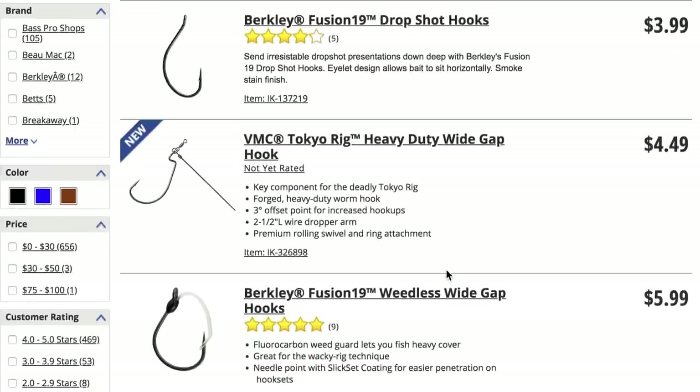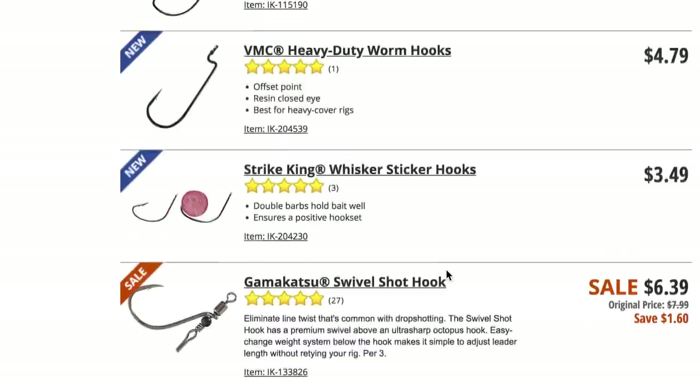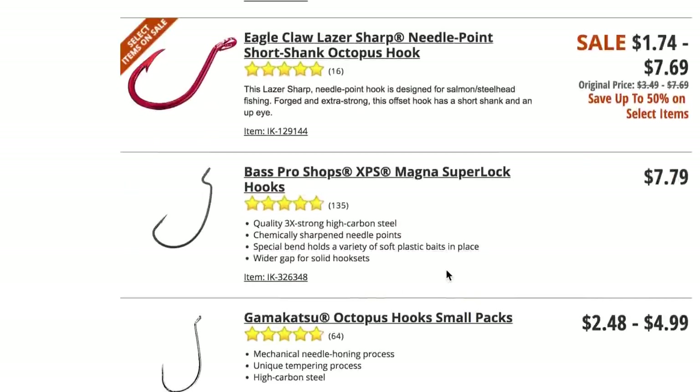Today we're going to talk about the most important fishing hooks that you need to get started bass fishing. If you go to Cabela's, you go into Walmart, it doesn't really matter where you go, you're going to see this wall of fishing hooks and it's really intimidating if you're just getting into bass fishing. So today I want to really simplify it and talk about the core hooks that you're going to need to get started. After this video, you're going to go out and catch a largemouth. Rather than just chit-chatting away, I'm going to cut right to the chase. At the end of this video, I'll share some further thoughts, so stay tuned to the very end.